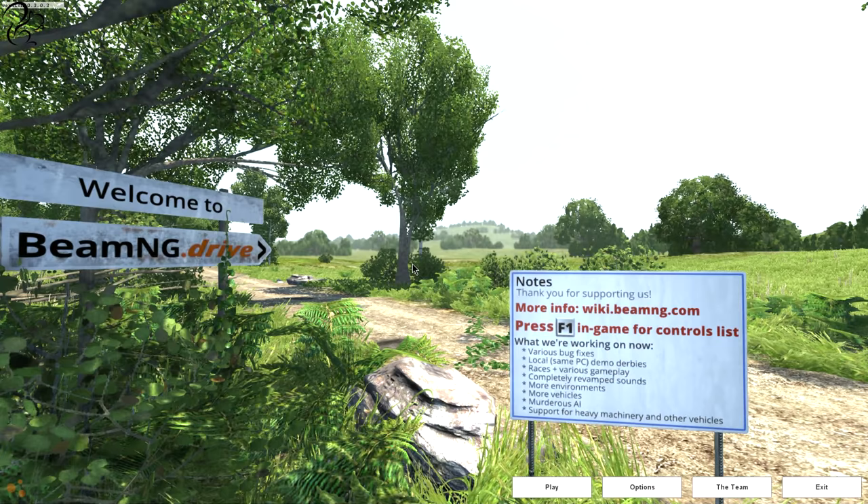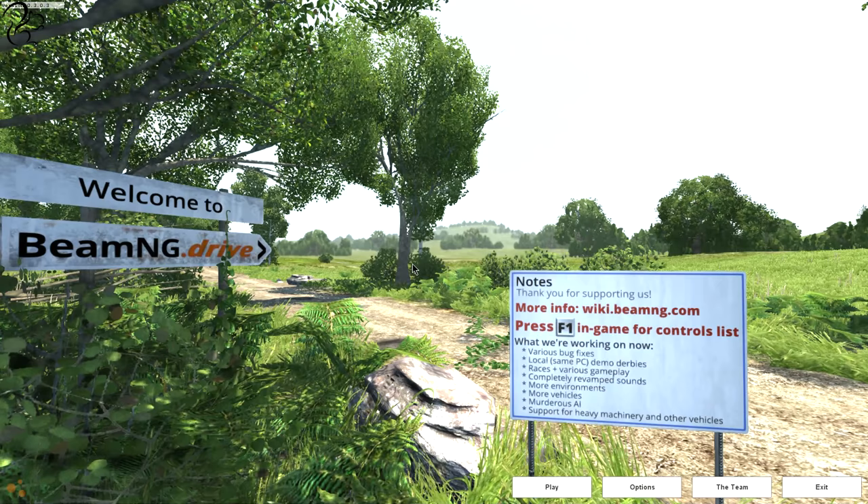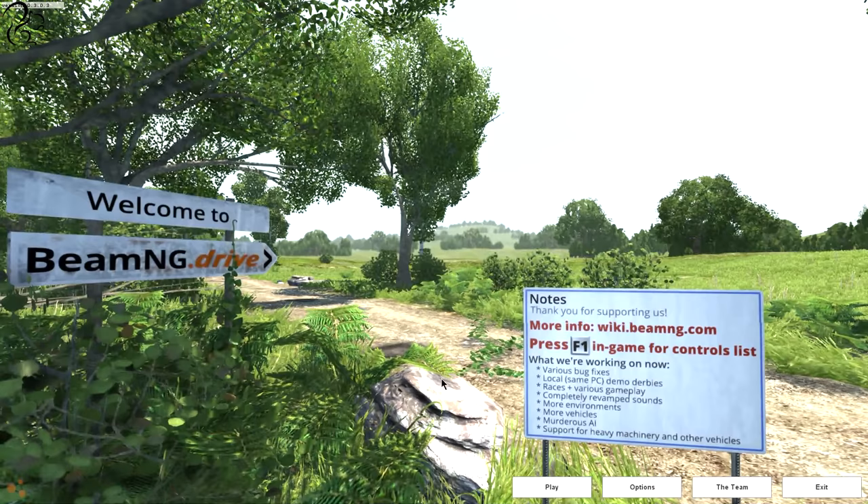Hi guys, Squirly here, and I'm back with some BeamNG. I think you guys liked the last video I did, and you've been asking for some more, so with this one I've got the Logitech G27 steering wheel to work with BeamNG.